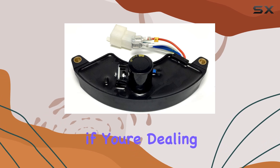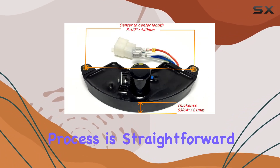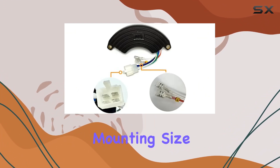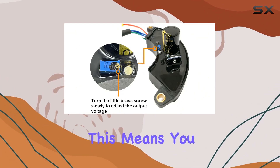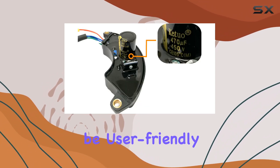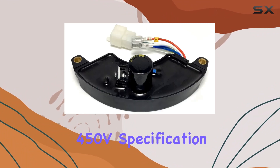This makes it an incredibly valuable asset for both commercial and personal use, especially if you're dealing with multiple generator types. The installation process is straightforward, thanks to its standard 5 to 1/2 inch center-to-center mounting size. This means you won't be spending hours trying to fit this AVR into your generator — it's designed to be user-friendly and easy to set up.